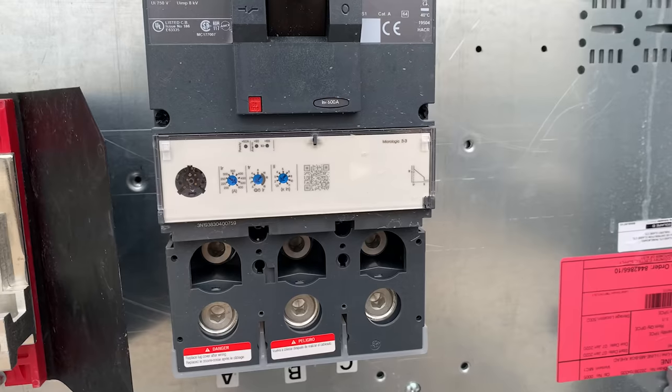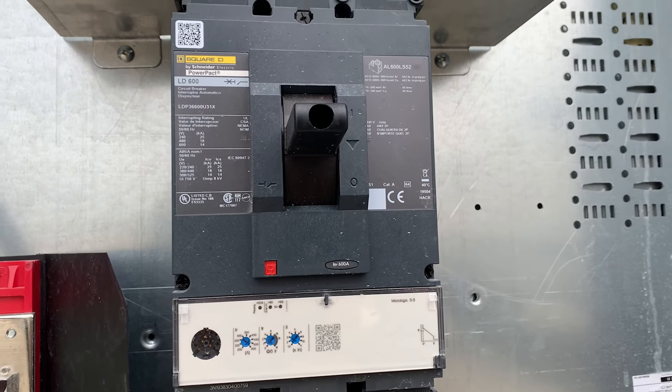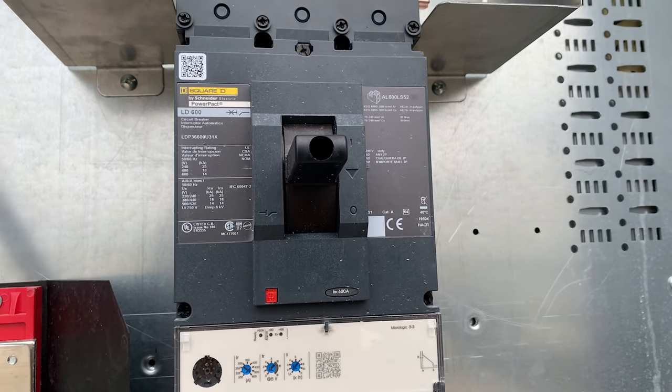Instantaneous trip circuit breakers are more common in very large residential applications — like 1,200-amp services — or large commercial and industrial applications. Both instantaneous trip and inverse time breakers come in adjustable and non-adjustable options. You'll sometimes see a tiny screw to adjust trip settings, and there are different trip curves and sensitivity settings that can be configured. Just know that some breakers are adjustable and some aren't.